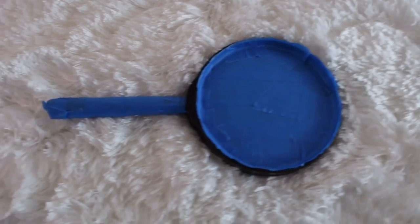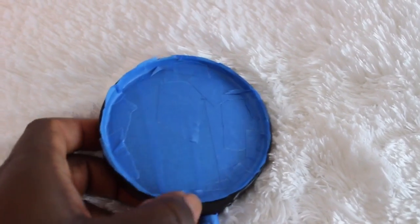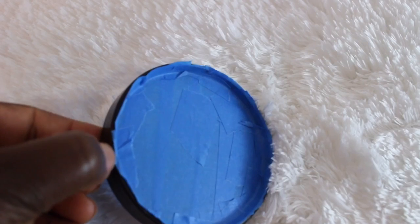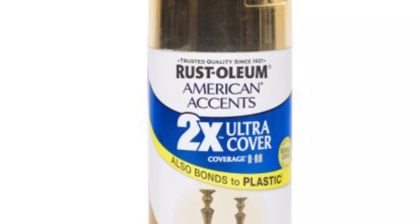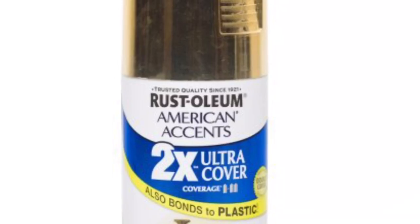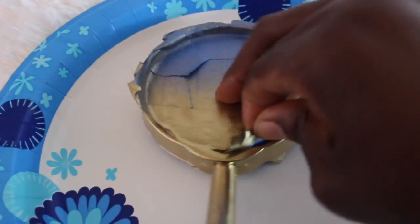So this is what it looks like. The paint will be going on the side here and the front area of both sides of the magnifying glass. I used my Rust-Oleum spray paint to do this. And here it is after the paint had dried.